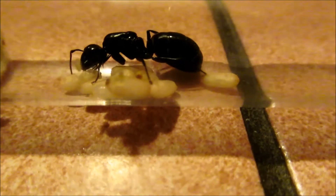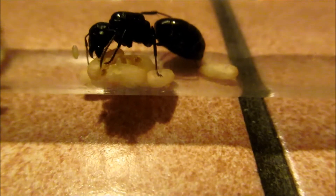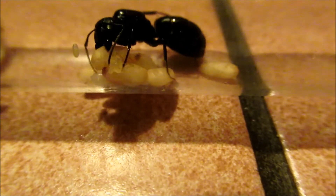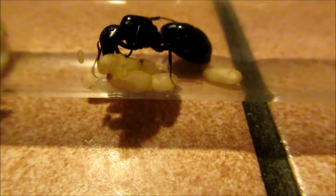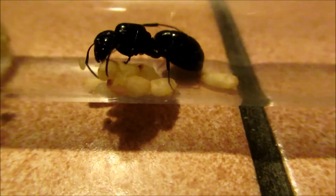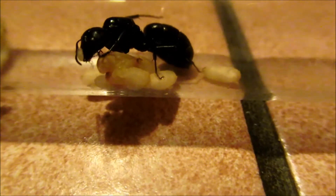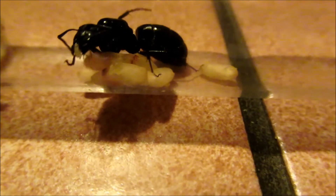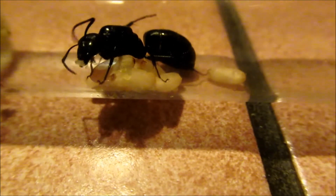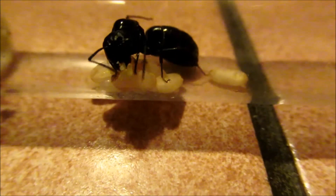I think that she has approximately 9 to 10 pupae - I can't count correctly - a few larvae, and she has her eggs, a new batch, which I really like. I think that she will be able to reach around 15 to 20 workers this year, and that is a lot, especially for carpenter ants.